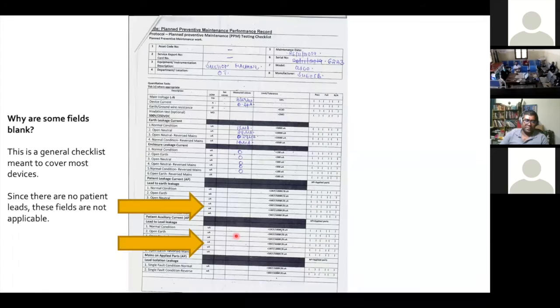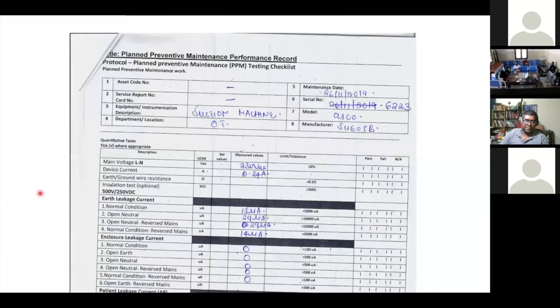Going back to verify: this standard checklist has some parts left unfilled — that's because suction machines don't have applied parts like patient monitors do. Patient monitors have leads that connect to patients; suction machines do not. That is why those parts weren't filled in. You must make sure you have this checklist.